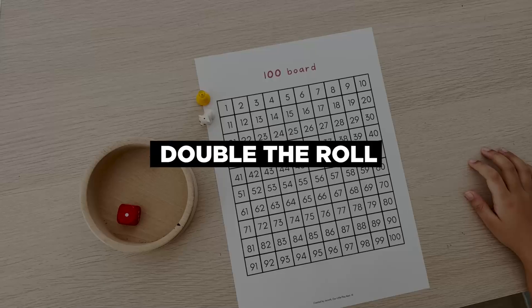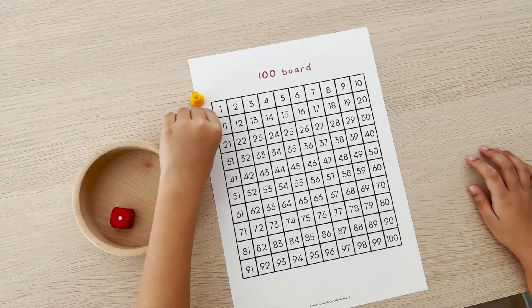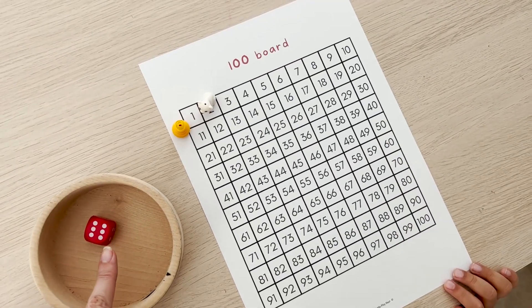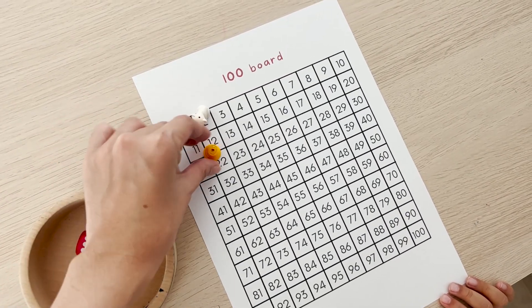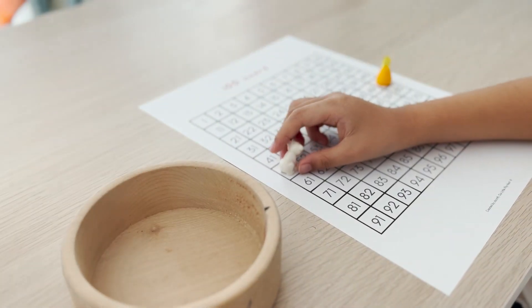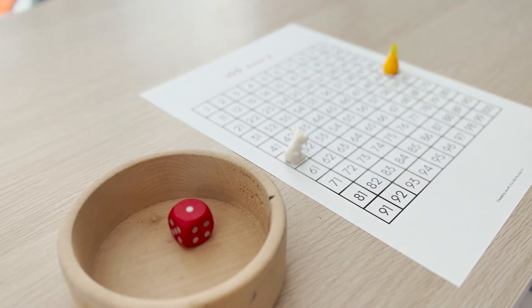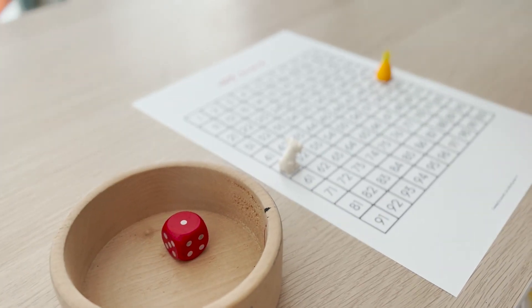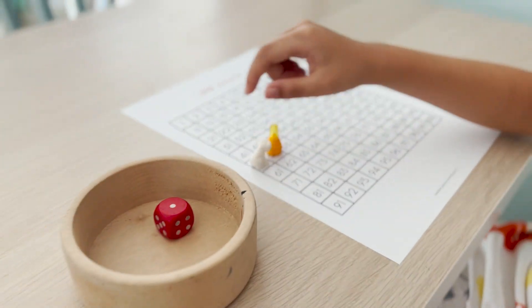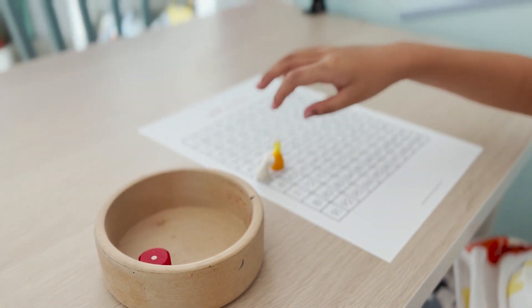The first game is Double the Roll. Each player will use a counter and start before 1. Player 1 will then roll the dice, double the number of dots shown on the dice, and move the counter accordingly. For example, when the player rolls a 1, then double of 1 will be 2, so the player will move 2 steps. The other player does the same and the person who first passes 100 will be the winner.